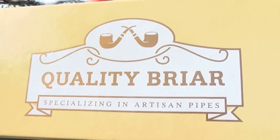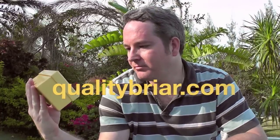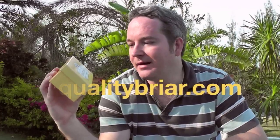I got a new pipe I'd like to show you guys. It is from Quality Briar. If you watch my channel frequently, you know I've ordered a few times from Nick at Quality Briar — excellent service, great website. If you want to see some really great pipe makers and just educate yourself, check Nick's website out. Anyway, this pipe is...